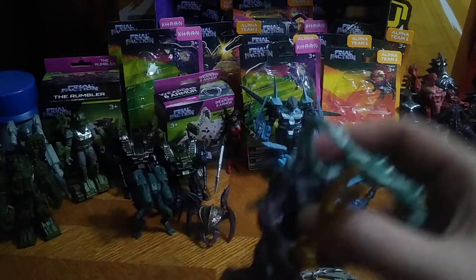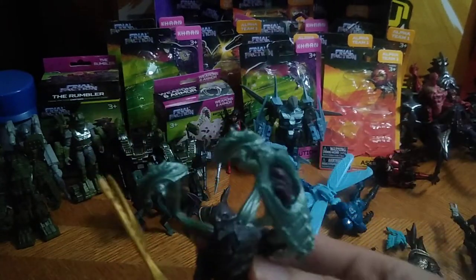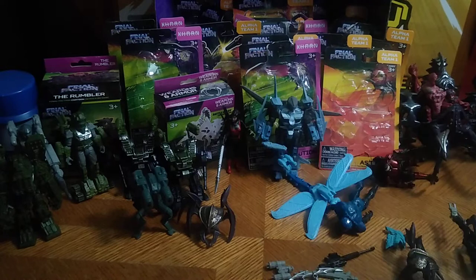Next we got another one, and this one's pretty cool as well. I bought two of these because I like these upgrades for the drones.